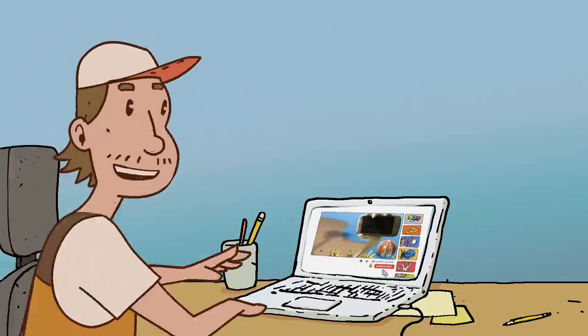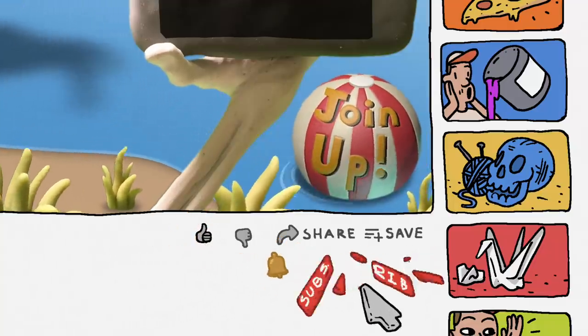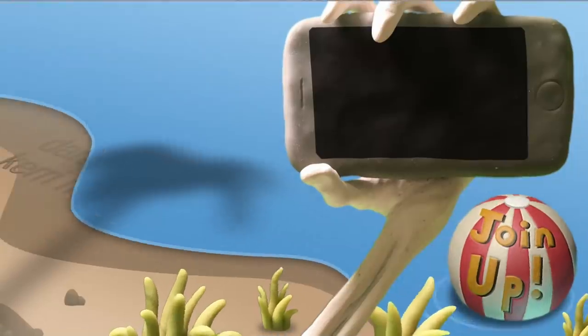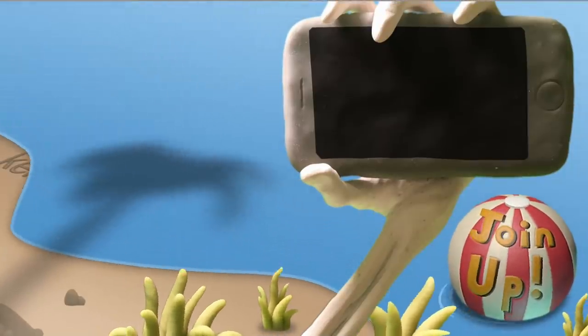Be sure to like and subscribe. Go ahead and hit that bell notification. And thanks so much for watching and thanks so much to our patrons.